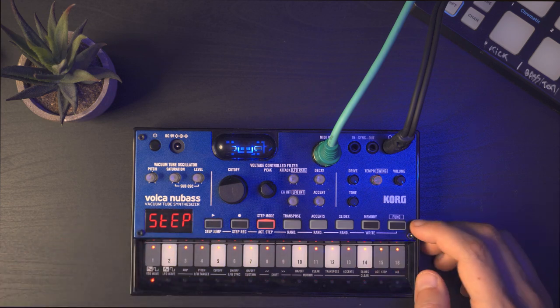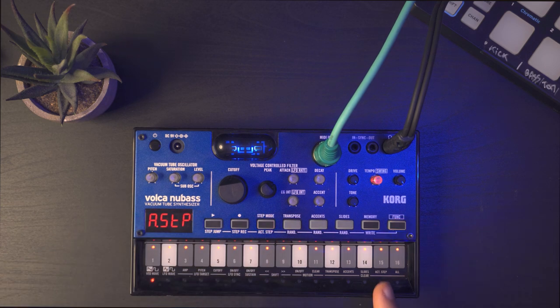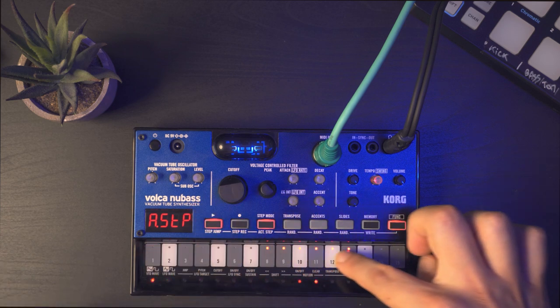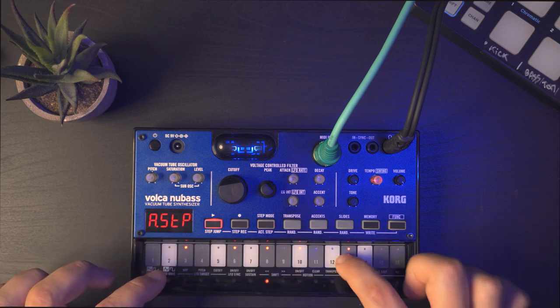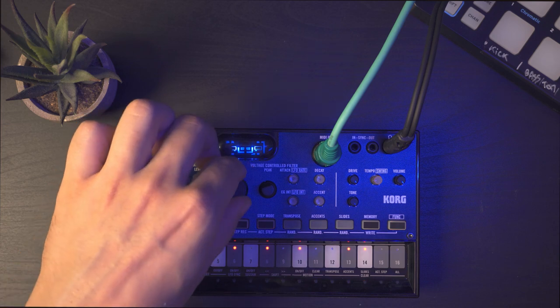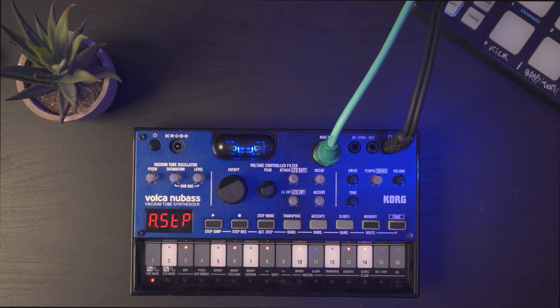One thing I like to do is press Function and press Step again to activate step mode. You can deactivate some steps, but it will shorten your sequence. What I mean is if I deactivate this one, the sequence follows here and at step 15 it comes back. So you can reduce the length, but the cool thing is you can also choose them randomly. Now you have a six-step sequence, and that's really a way I like to create sequences.